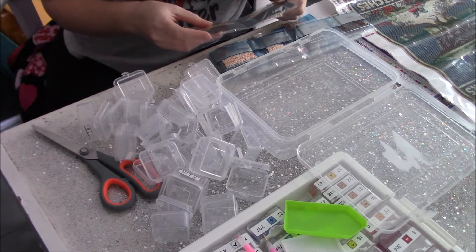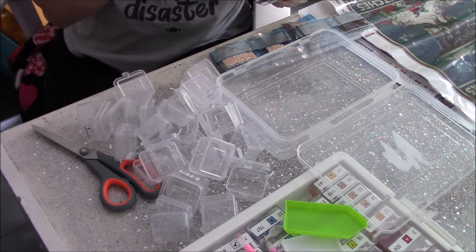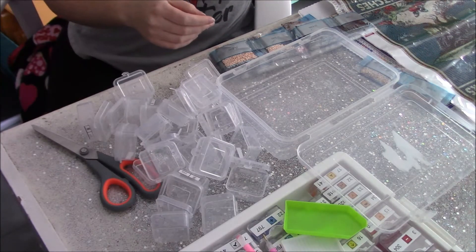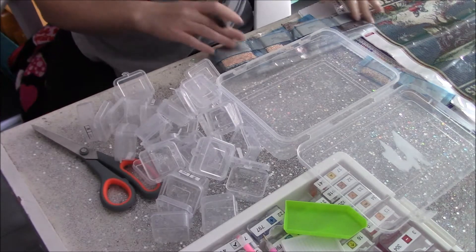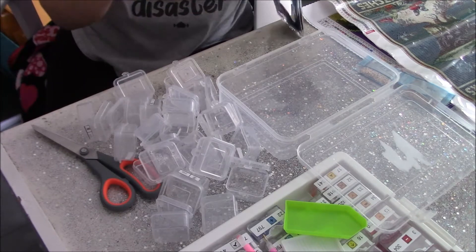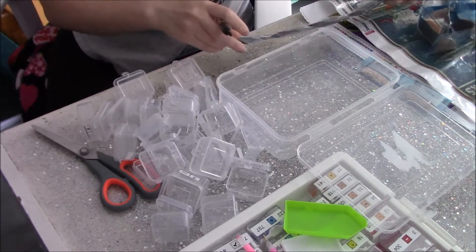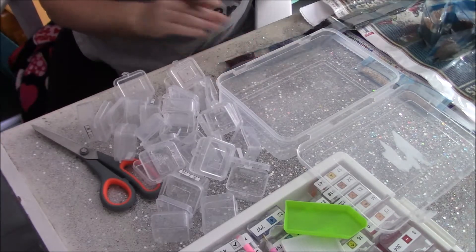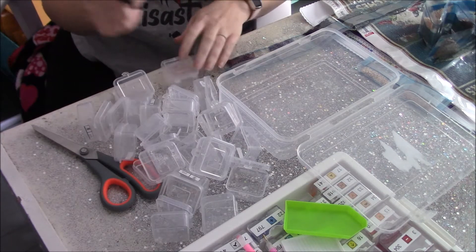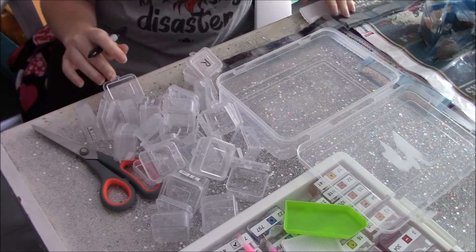Looks like we have 19 and 20. I was confused for a second seeing them together but that makes sense. I'm just going to go ahead and write on the top of these again because it worked out well last time.